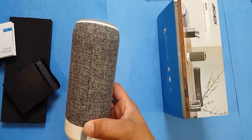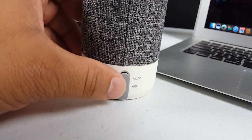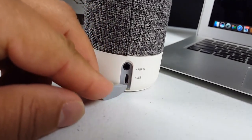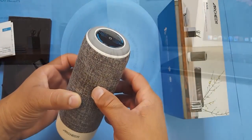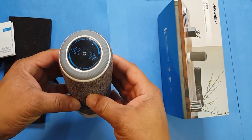This Bluetooth speaker has a 2,000 milliamp battery with four hours of charge and up to seven hours of playback. With this device you would never miss a call because it has built-in mics that allow you to chat with the speaker.